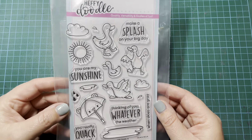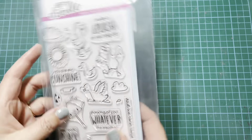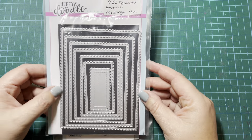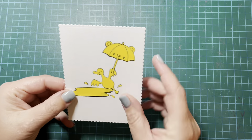I am using the Quack Me Up stamp set. I do have the coordinating dies for them, but I will just be using the stamps. I'm going to be doing some masking. And I have the Heffy Doodle Mini Scalloped Imperial Rectangle Dies — I'm going to use that second largest one, which I've used to cut out this piece of white cardstock.